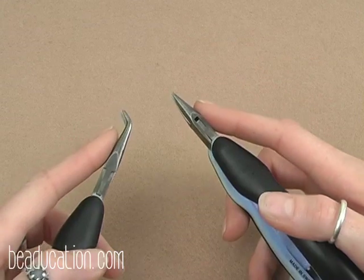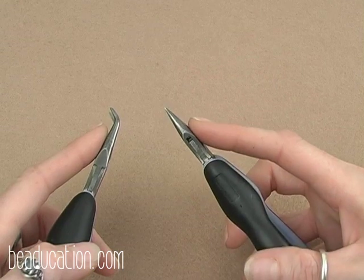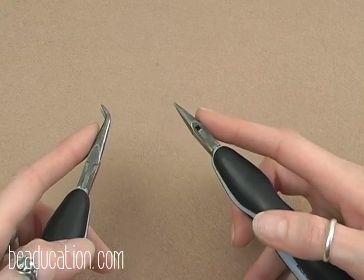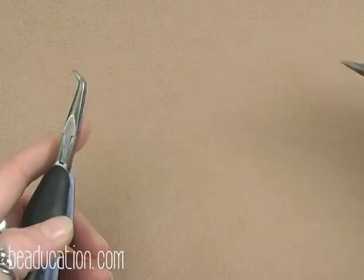Before we can begin putting our bracelet together, we need to prep all of our jump rings. Your jump rings when you get them are neither all the way open nor all the way closed, so we are going to have to close up a couple and then open up all the rest before we can start putting our bracelet together.